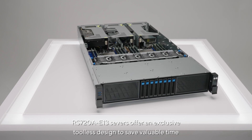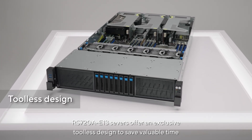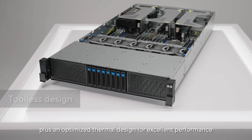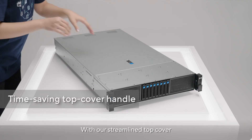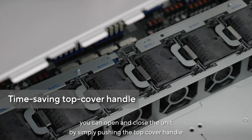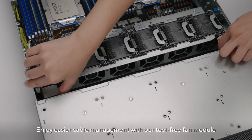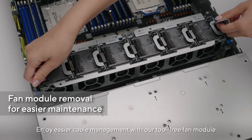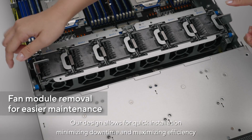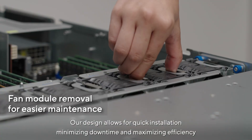The RS 720A-E13 servers offer an exclusive tool-less design to save valuable time, plus an optimized thermal design for excellent performance. With the streamlined top cover, you can open and close the unit by simply pushing the top cover handle. Enjoy easier cable management with the tool-free fan module, allowing for quick installation, minimizing downtime and maximizing efficiency.